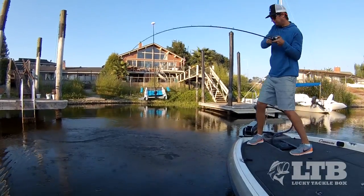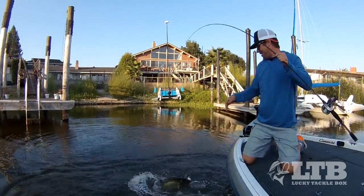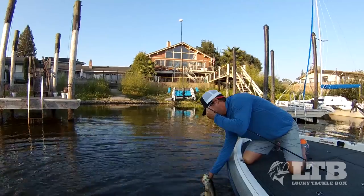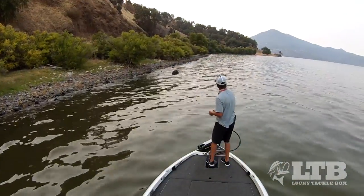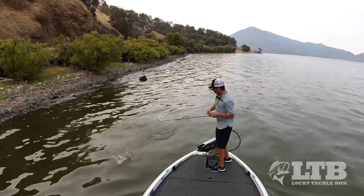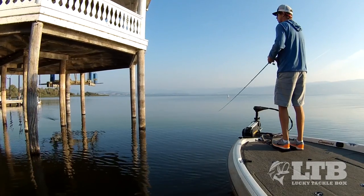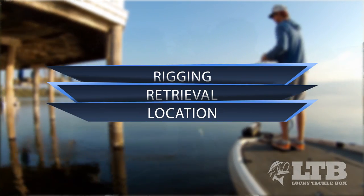Last is the water depth you should be retrieving this in. As a general rule I like to keep it shallower than four to five feet of water, paralleling banks and flats, because I want those shallow active fish. An exception to this is vertical structure — if you're in deeper water but you've got trees or pilings coming up, fish will suspend on that structure near the surface. We'll talk a little more about that in the location section.